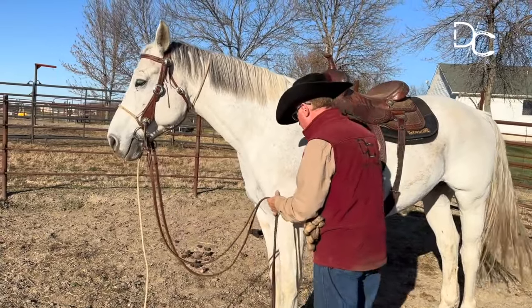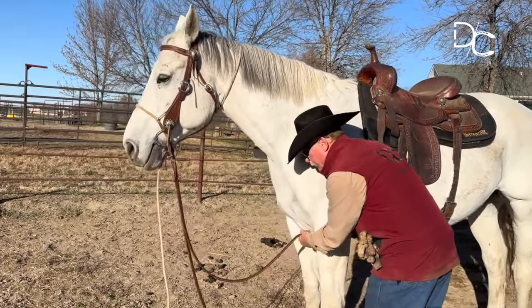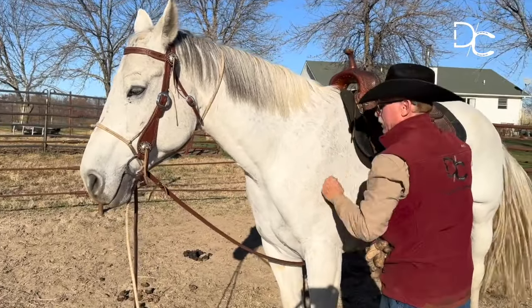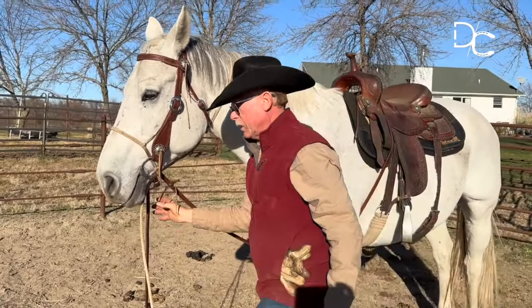So I'll take these reins and put them between his legs and up to the saddle. I'll go around the other side.